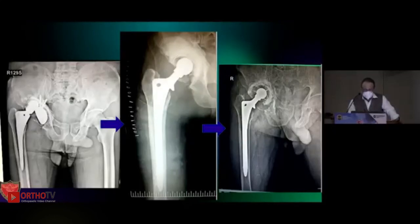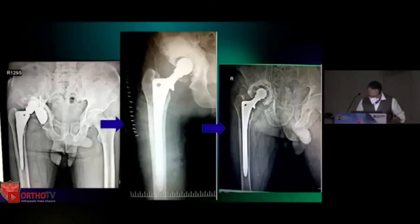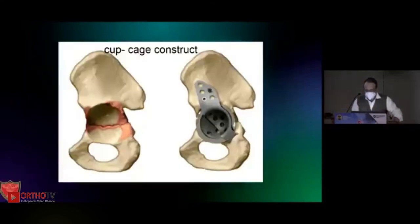In a revision scenario — a surgeon had done a THR for an acetabular fracture, it loosened, and he chose to fill the defect with cement. That is the biggest mistake; you need a biological option. When this patient came to us the medial wall was defective. We used impaction bone grafting and then cemented the cup. The lesson is: protrusion cannot be managed by filling the defect with cement — it has to be a biological option, using bone grafts or trabecular metal seams.